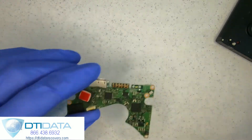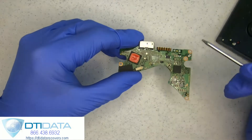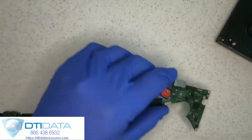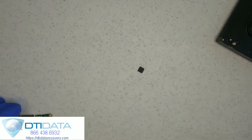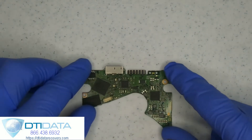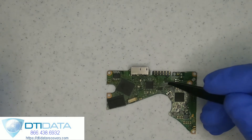So what we're going to do is replace it. I have another printed circuit board here from which I've removed the controller. I've got this little guy here and we're going to replace it on this drive and see if we can get the drive functioning again.